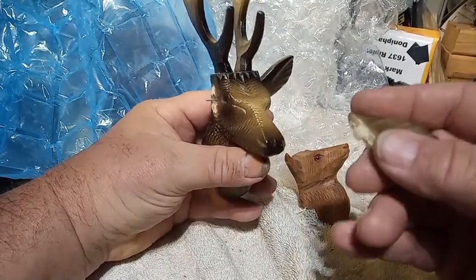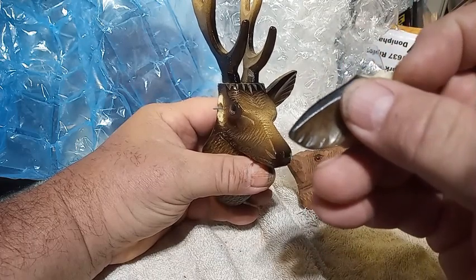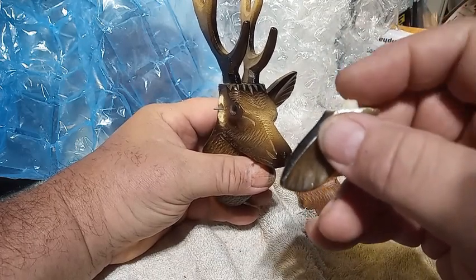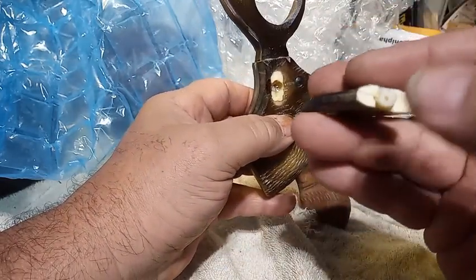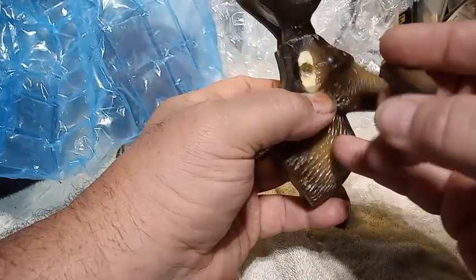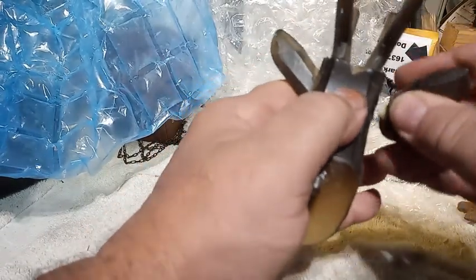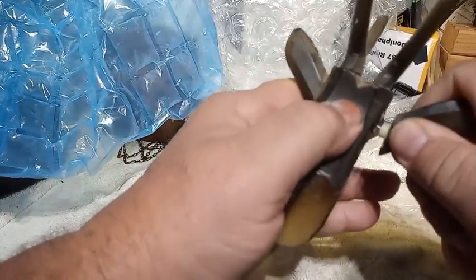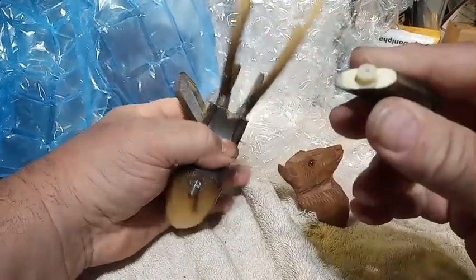This is the deer head off of my popo cuckoo calendar clock, and this is the ear that goes to it. The stub off the ear is not long enough for that deep of a hole, so I added a wire - I drilled a hole in that stub. I didn't drill the hole deep enough, so let me drill it deeper.